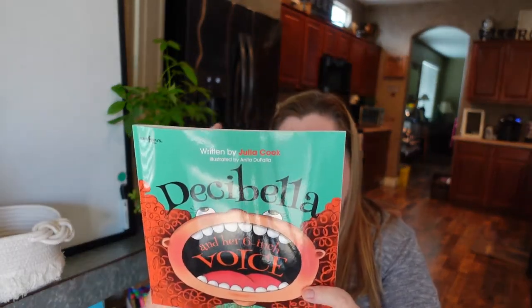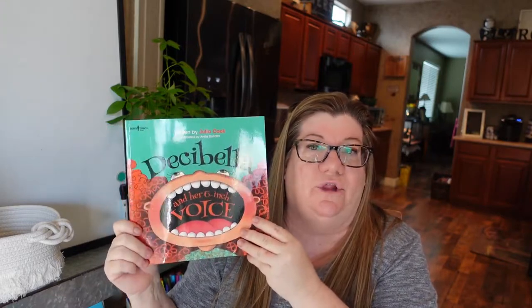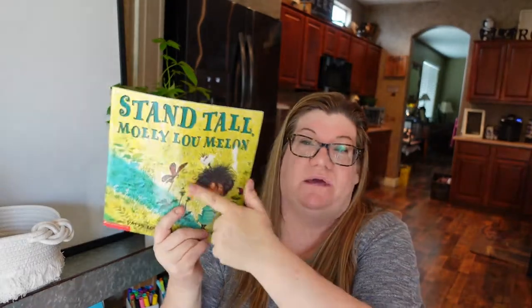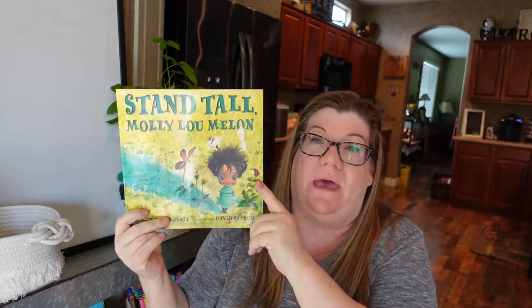It's a really cute book and there are a lot of good books from BoysTown — this is just one of them. I also mentioned My Mouth Is a Volcano in another vlog, though I don't think that one is by BoysTown. The next book has seen some better days since I've used it so many years, but it's Stand Tall, Molly Lou Melon.